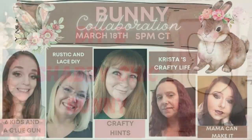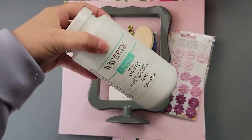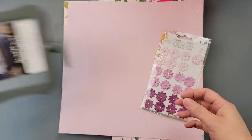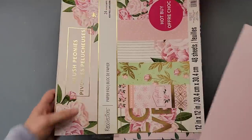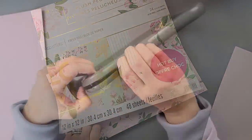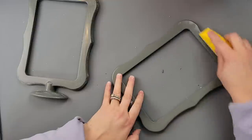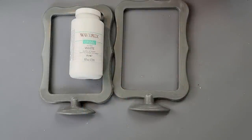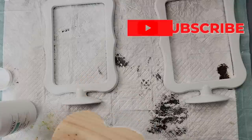Here is DIY number two — I love this one too! I'm going to use my Waverly chalk paint in white, this little bunny head from Dollar Tree, one of these plastic frames from Dollar Tree, some flowers I got last year at Hobby Lobby, and paper from a pack I got at Michael's. I started off by removing the frame — it just snaps together. Then I'm taking my little finger sander and sanding it so the paint will adhere better. I did two coats of paint.